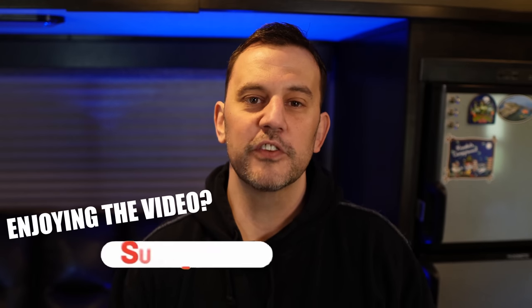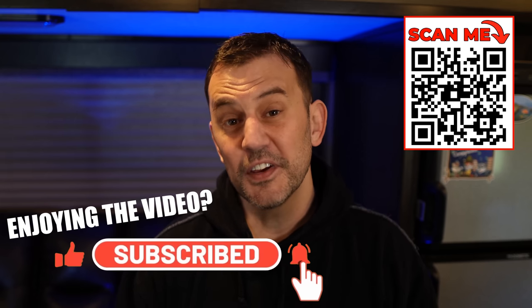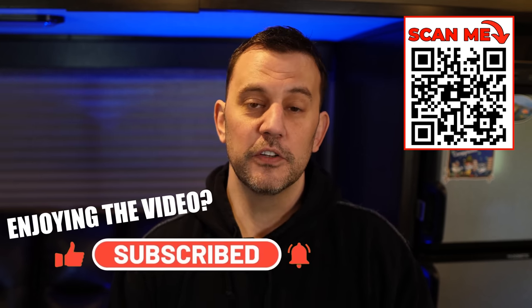If you're enjoying or learning something from this video, please let us know by clicking that like button down below, leaving us a comment, and we hope you consider subscribing. Now let's get back to the video.